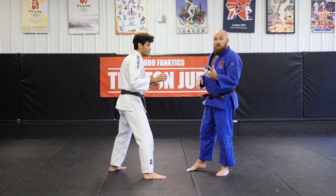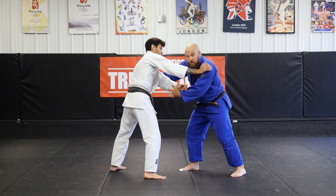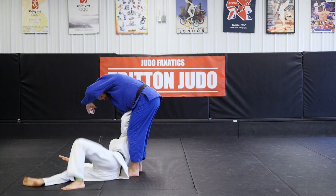I cross grip left to left, grab the same position where I'm at. He posts out — that's okay. I let go on the bottom of the sleeve, go inside, here, and I throw.